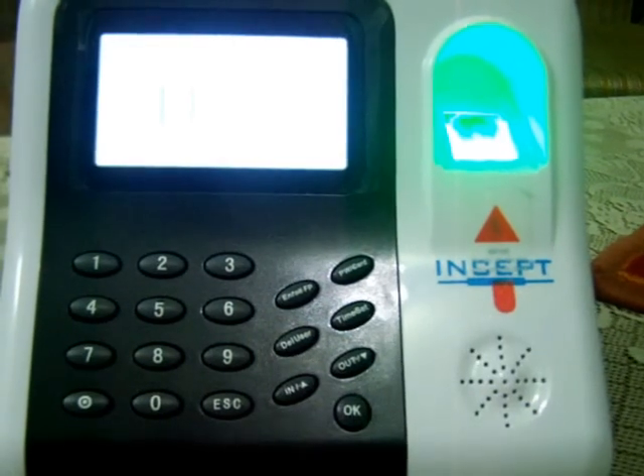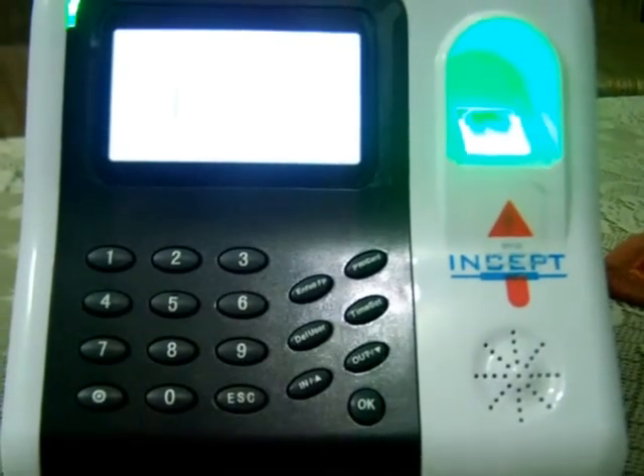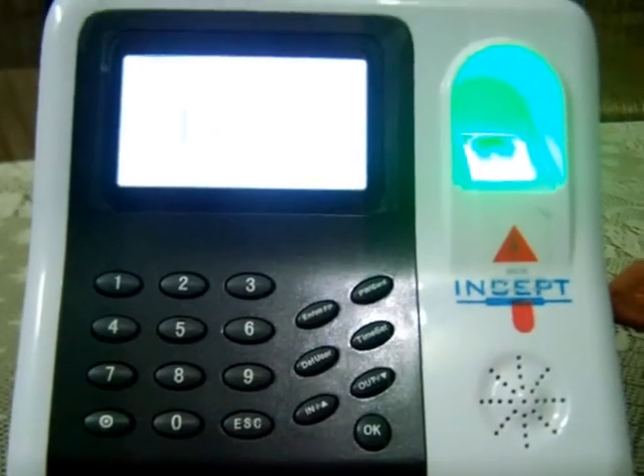Hello guys, I am Anurag Sahu and today I am with a device called H3i of Insert Group, and I will be showing how to fake it.